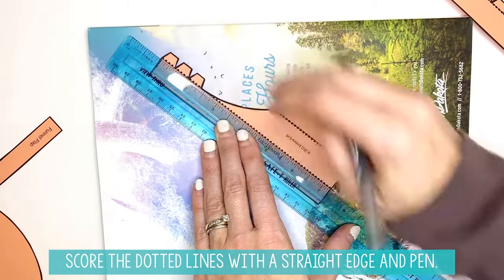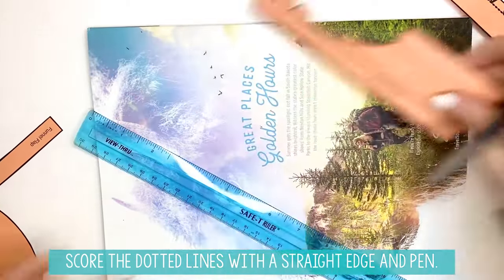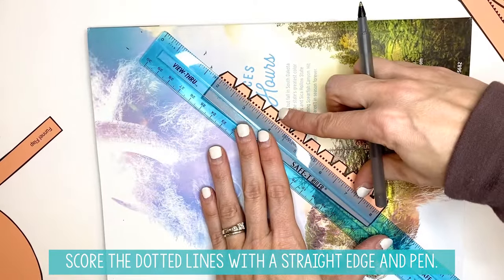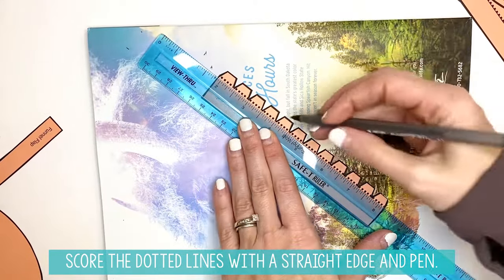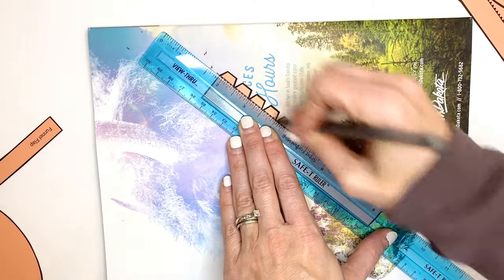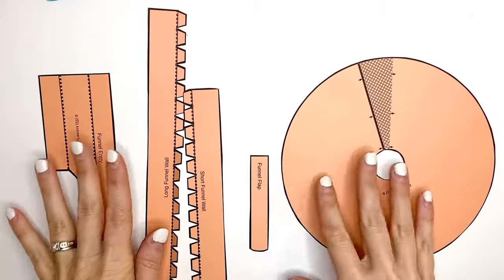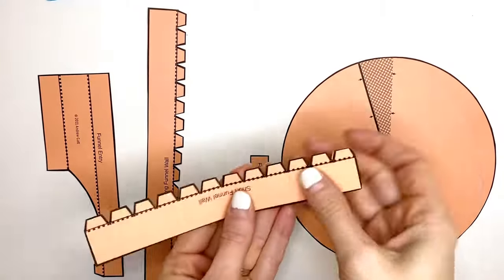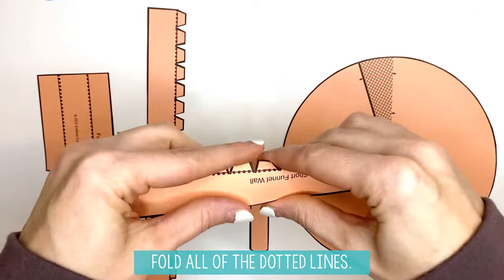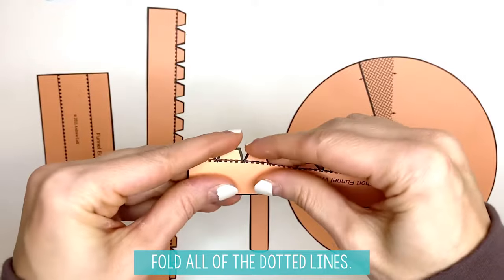The pieces include the long funnel wall, the funnel entry, and the short funnel wall. Now, once you have all of these pieces cut out and you have scored these lines, you are going to fold along these dotted lines where you scored or traced them.